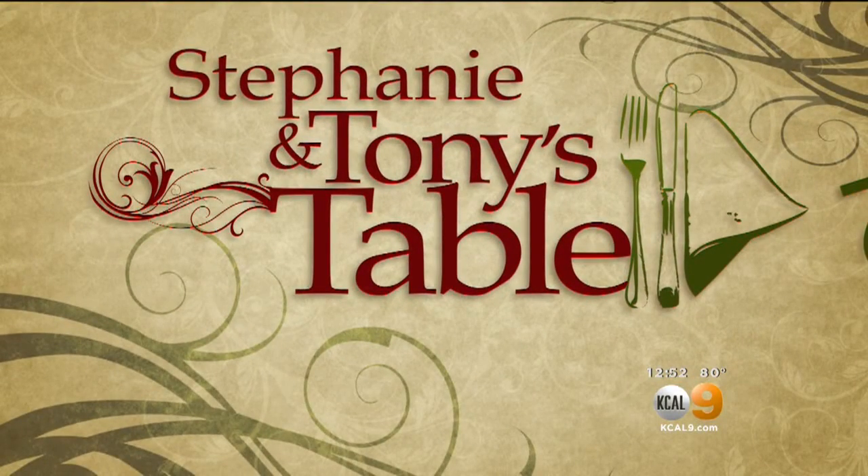Time now for The Fresh Grocer, Tony Tantillo. Today it's Stephanie and Tony's table. They're making a pasta dish with potatoes and salami.